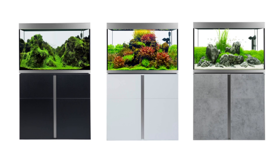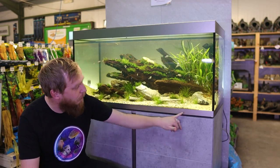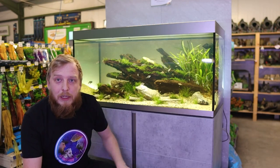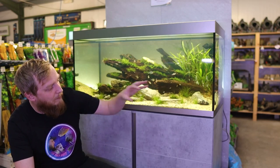Within those sizes you've got three main colors: black, white, or this really cool one we've got here which they call 'concrete' — really nice, probably my favorite. The tank also comes with a polished aluminium frame that goes around the aquarium as a trim at the bottom, and that's the same on all three color options.